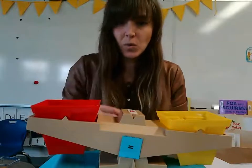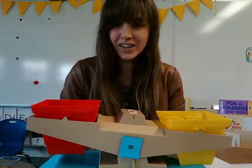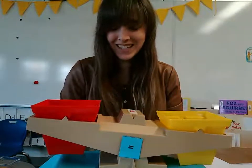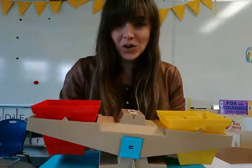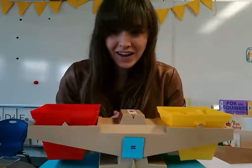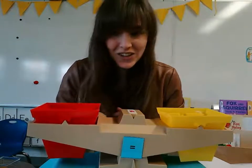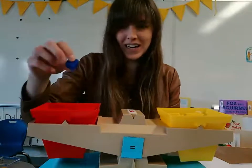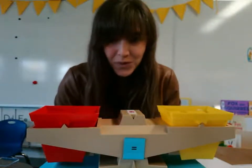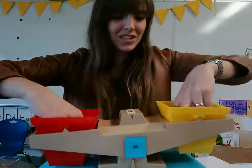Why don't you count with me? One — did that make it equal? No. Two — are they equal yet? No. Three — is it moving yet? Nope. Four — it's starting to move a little bit, but are we equal? Not yet. Five — are we equal yet? No, it looks like our yellow is still a little bit lower. Let's add one more. Six. Now they are equal. So if we have six on one side, how many will be in the bucket? We didn't know. That's right — six.